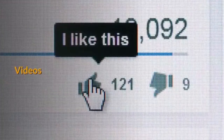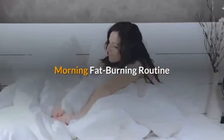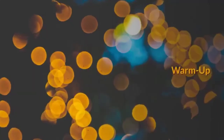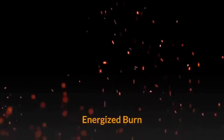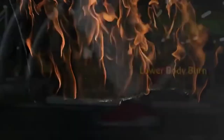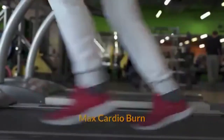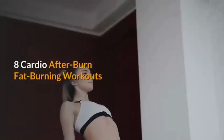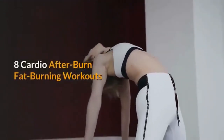Videos: Morning Fat Burning Routine, 6 Flat Belly Workouts including Warm Up, Energized Burn, Lower Body Burn, Max Cardio Burn, Slim Belly Burn, and Total Body Burn. Also included are 5 Flat Belly Burst Workouts and 8 Cardio After Burn Fat Burning Workouts.